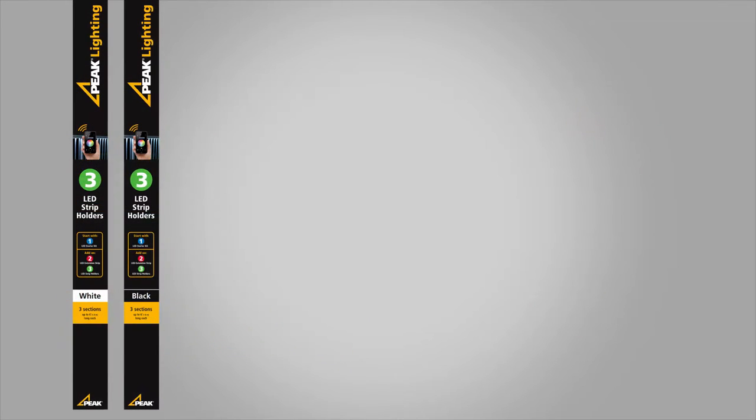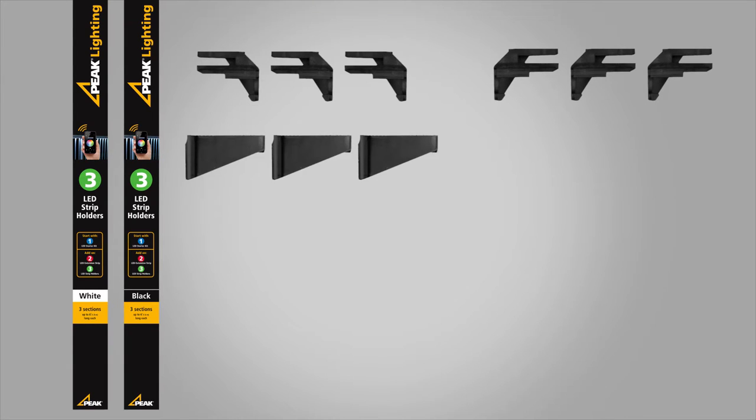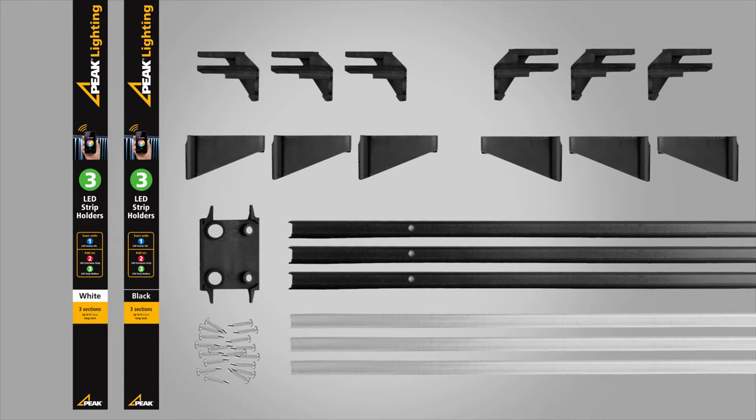The LED strip holder kit includes everything you need to mount your LED strips to your railing system, including three left end brackets, three right end brackets, three strip holders, three covers, one hole drilling guide, and 18 self-drilling screws.